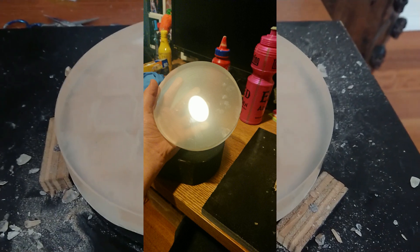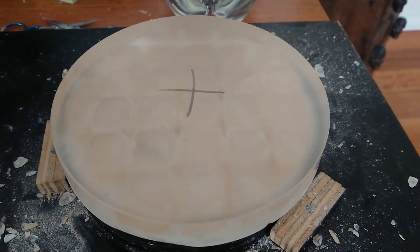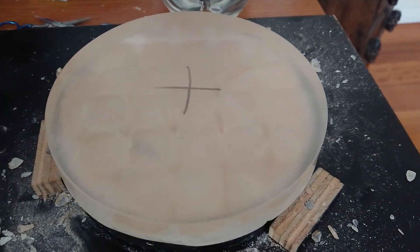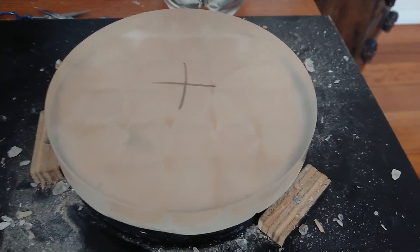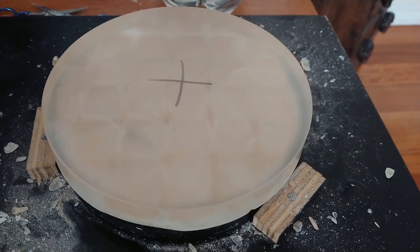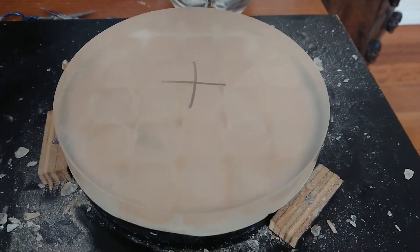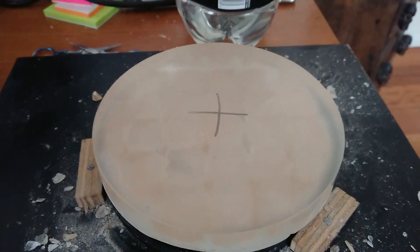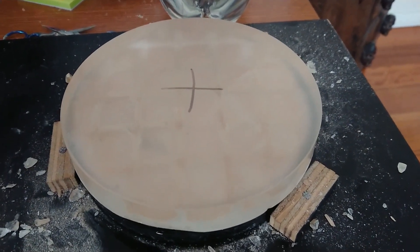Pitch actually makes the surface of the glass kind of flow and also digs it out at the same time to create a really nice and smooth polished effect. Usually what we'd do is take the finely ground mirror from 9 or 5 micron, pour a pitch lap, and then start polishing until it turns clear. After that, you can perform the figuring operation, which is changing the mirror's state from a sphere to a parabola. On to the pitch lap pouring process.